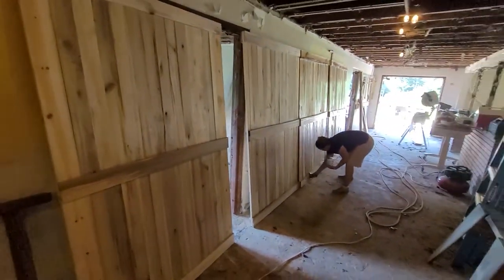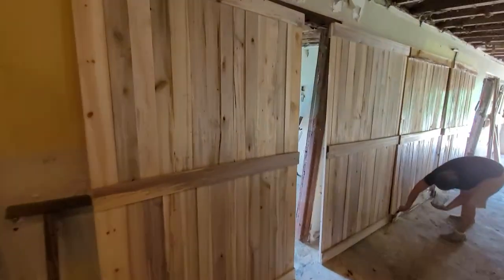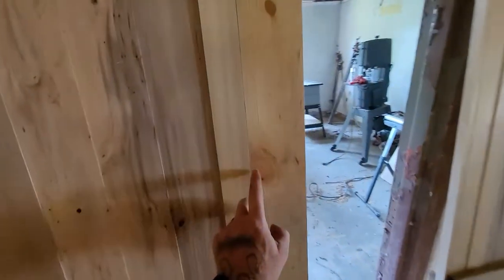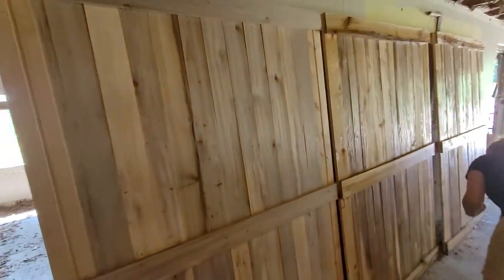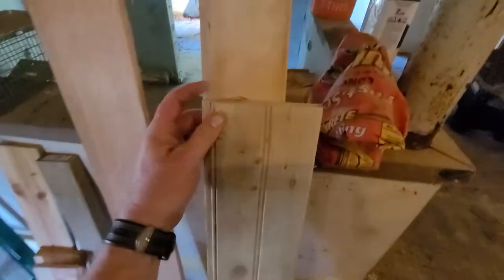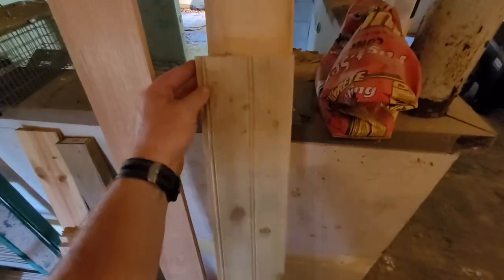This is almost 100 percent wood that we made on our sawmill. The only exception is on the outside of every door — those outside boards are pine that we got from the lumber store, it's like pine siding.